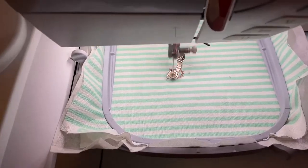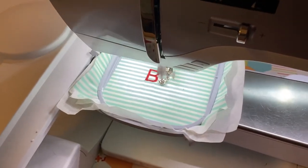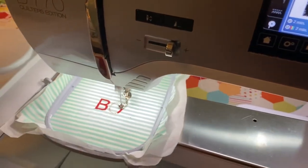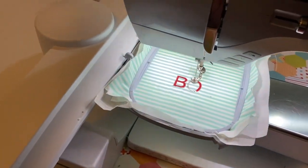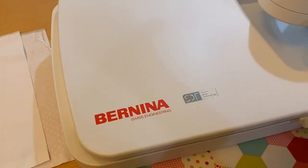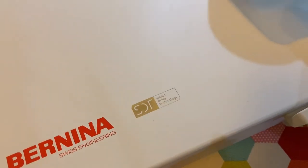Now we're embroidering. You can adjust the speed as needed. From a sound perspective, this SDT module is so not disruptive — it's very pleasant for the ears, so nice and quiet. If you compare this to the sound from the old module in a previous tutorial, you'll definitely notice this is a lot softer. If you've never gotten a module for your 7 series yet, get the SDT one — you're going to love it.